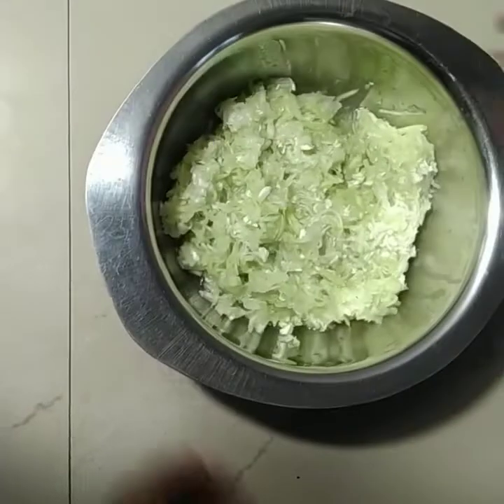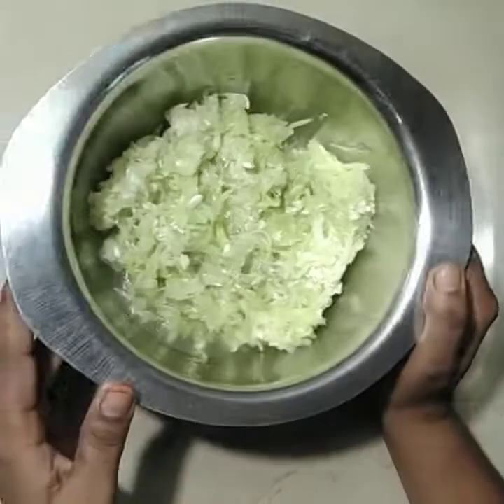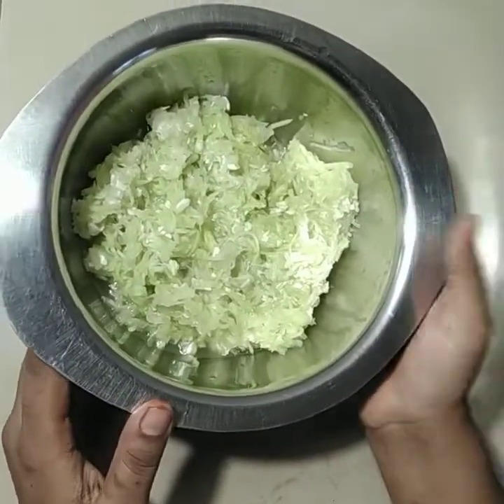Today we are going to make Lauki ka Halwa. We are going to cut and cut and cut.